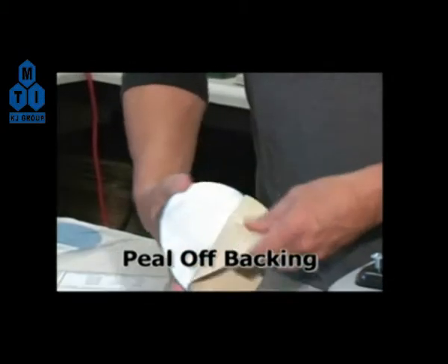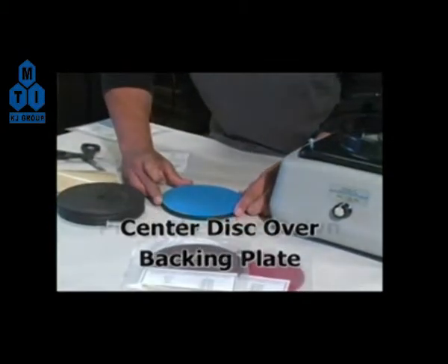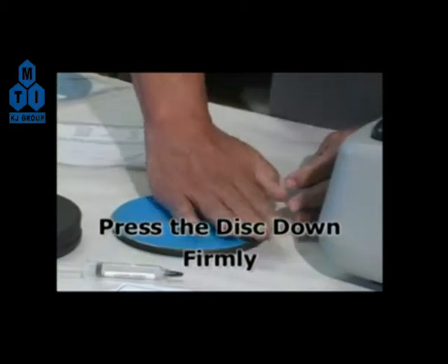Carefully peel the adhesive from the back of the disc. Center the disc over the backing plate and press the disc firmly onto the plate, making sure there are no air bubbles or creases.